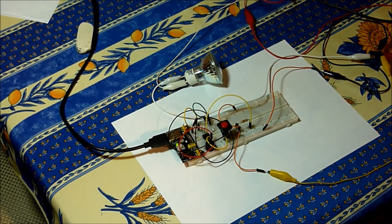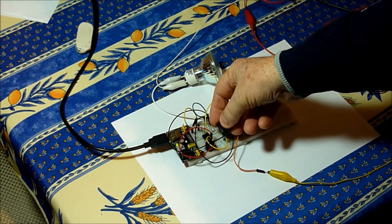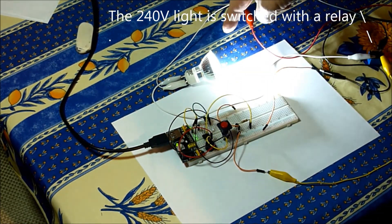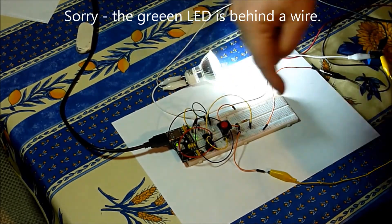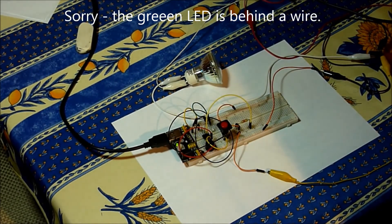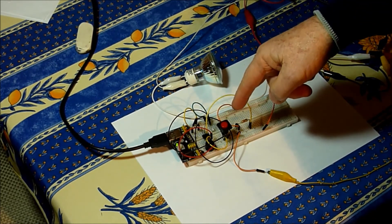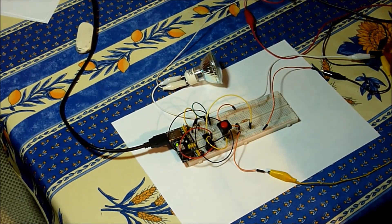Now let me show you the other project that I made. This is my mains timer. It can be completely controlled through a single button — so when you press the button, it comes on. It's currently set for a time of 10 seconds. So it comes on, switches on a light, and in 10 seconds it'll time out. And this little green LED down there will also go out. It can be completely controlled and programmed through the single button and it just has a little beeper on it for feedback.